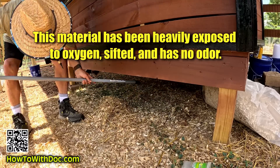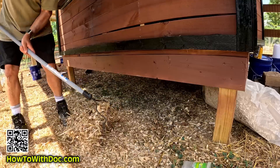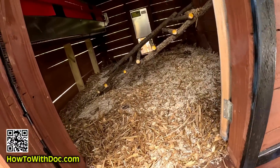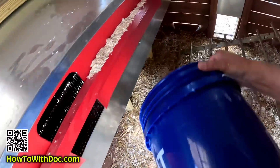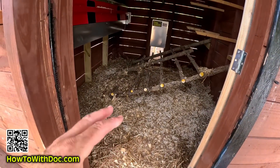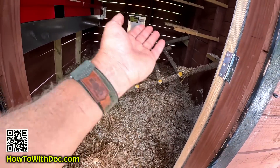I come under here and I rake this out. What's under here is actually not really wet - it's nice and dry, medium moisture, not super dry either. I'll take this in a bucket, and then I come back in here and rotationally reapply it back on top. Importantly, I don't have that strong ammonia odor. If I need to, I can pull these little roosting bars out and come in here with a shovel and turn this every so often as well.